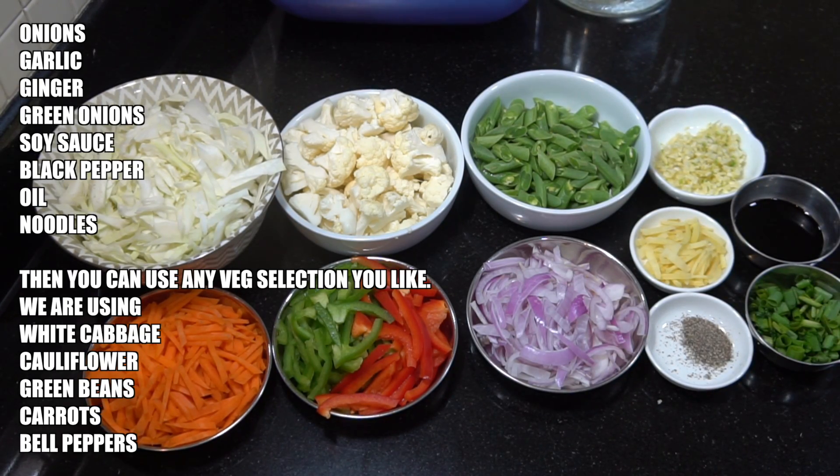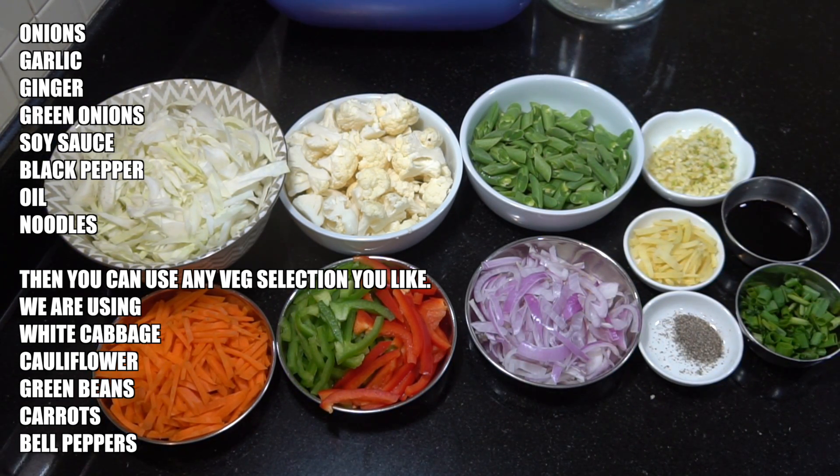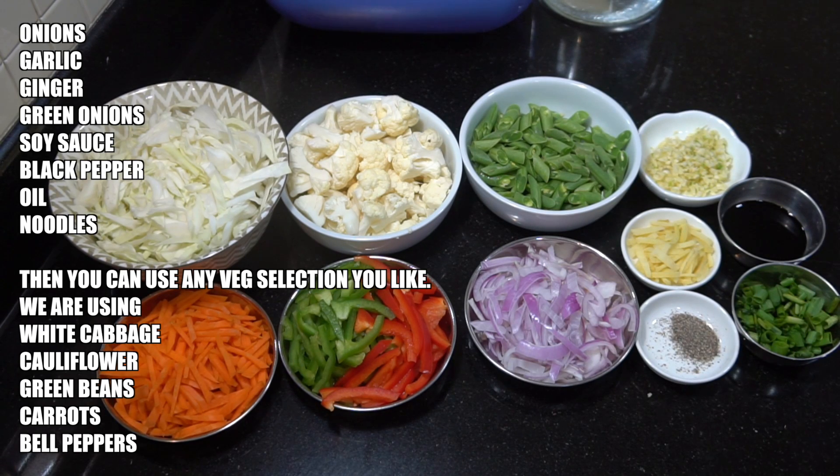So what we're gonna need are some essentials: onions, garlic, ginger, green onions, soy sauce, black pepper, oil, and of course our noodles.